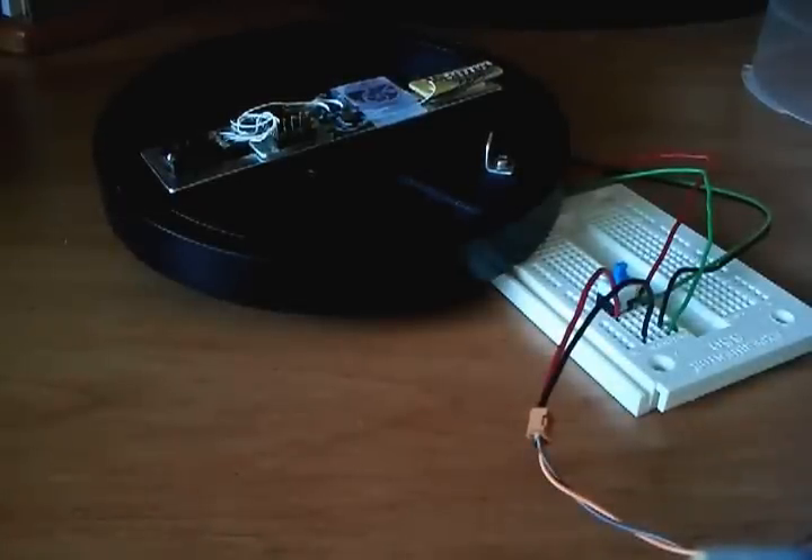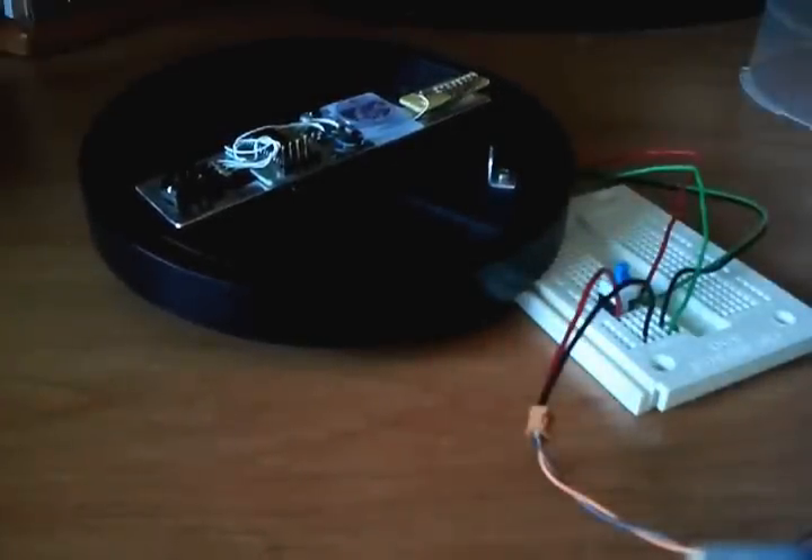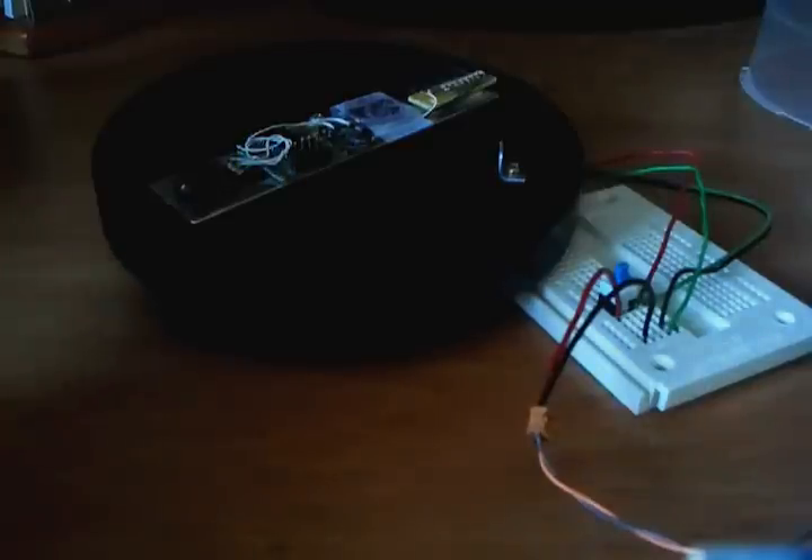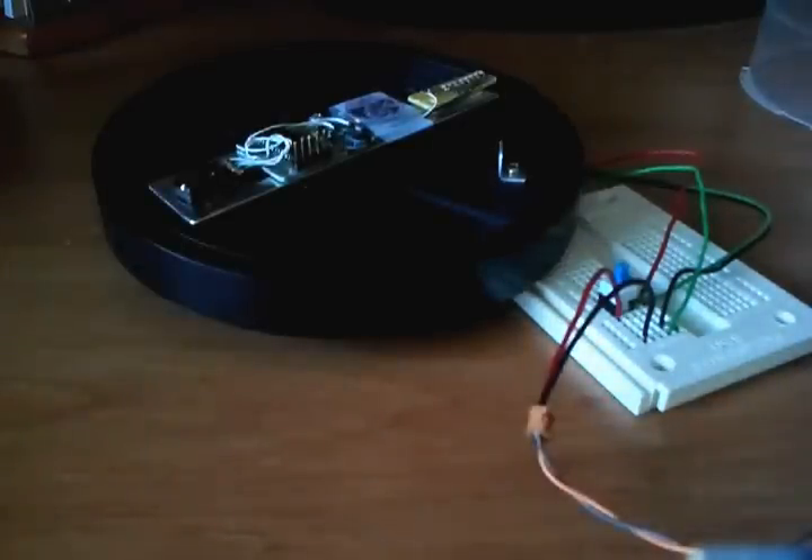Hey YouTube, it's SJM4306. I just want to give you guys an update on my POV 2.0 device. I worked on this like three or four years ago and it was me learning how to program, so it wasn't exactly great. But I've decided to go with a new approach.